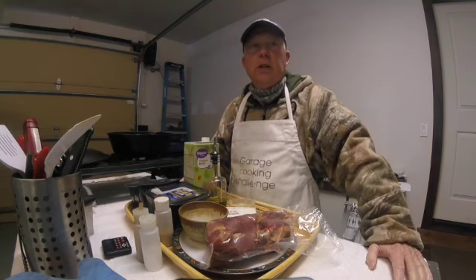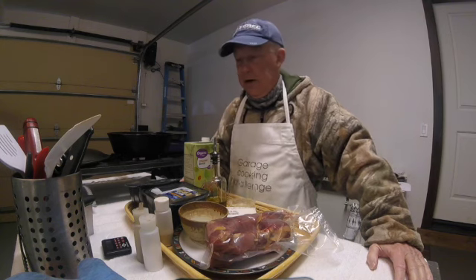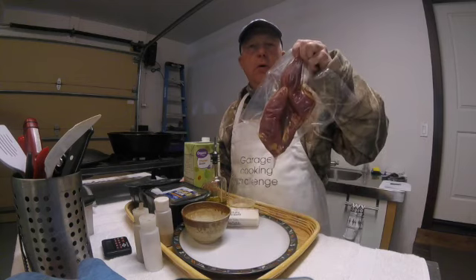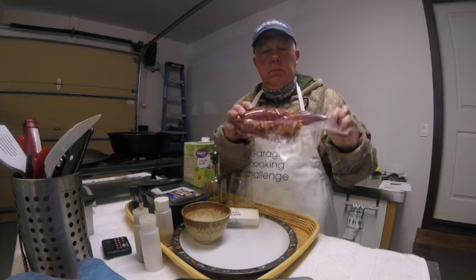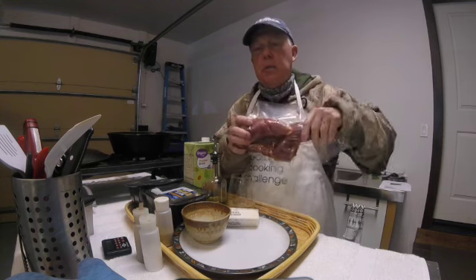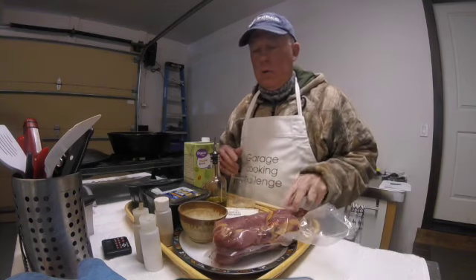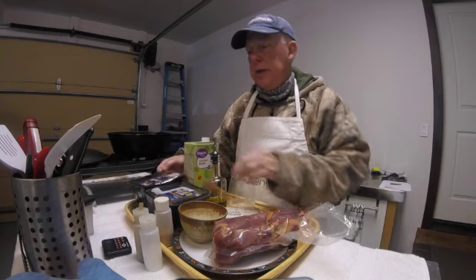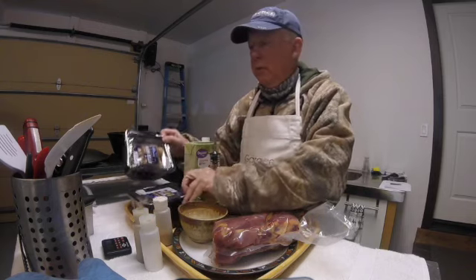Today's garage cooking challenge is going to be kind of a culinary masterpiece if it turns out right. This is one of the pheasants I brought home from South Dakota. I use the whole birds because there's a lot of meat in the legs. Sometimes I grind the meat off the legs, but I will be cooking that with a combination of different mushrooms — white and portobello.